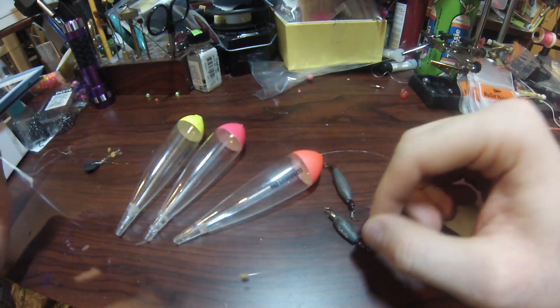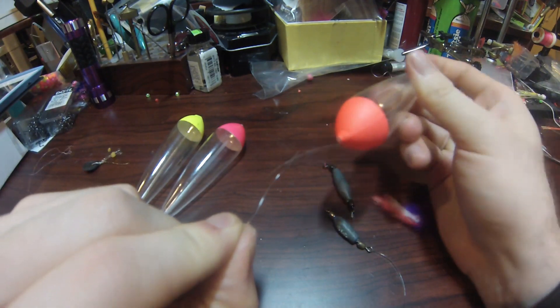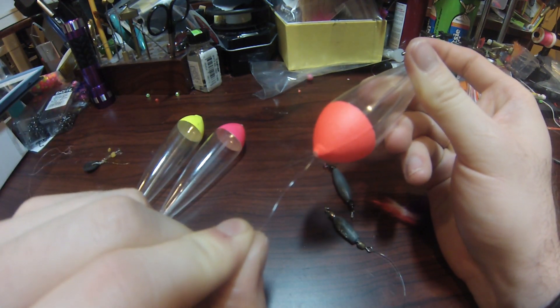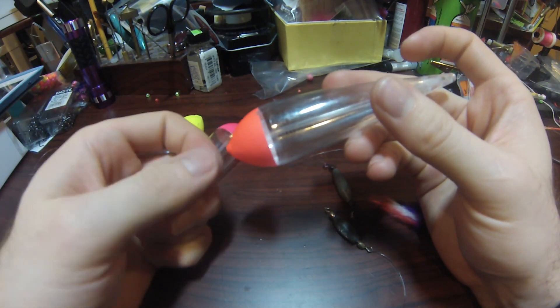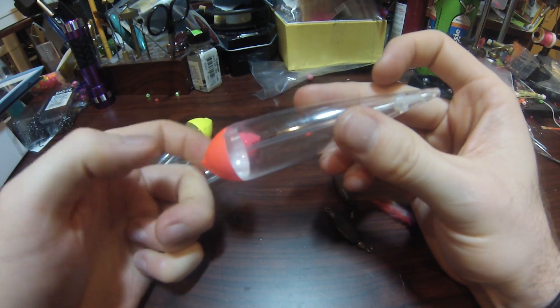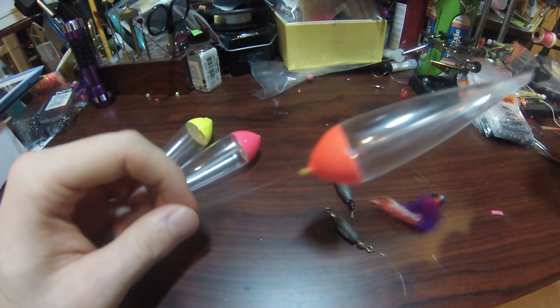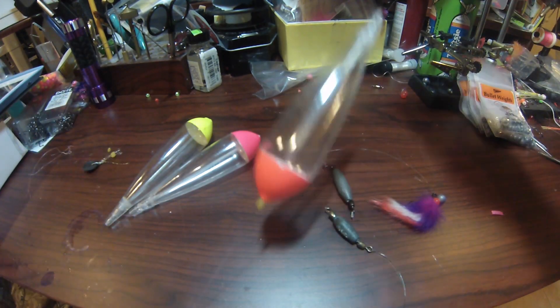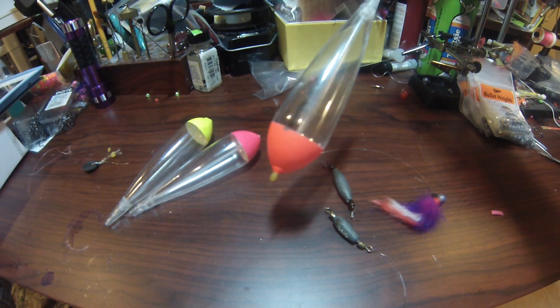Now I will take my 25 gram float and thread the tag end of my main line through it, all the way through. Now I have it on the other side, and as you can see, the float is stopped here by that bobber stop.